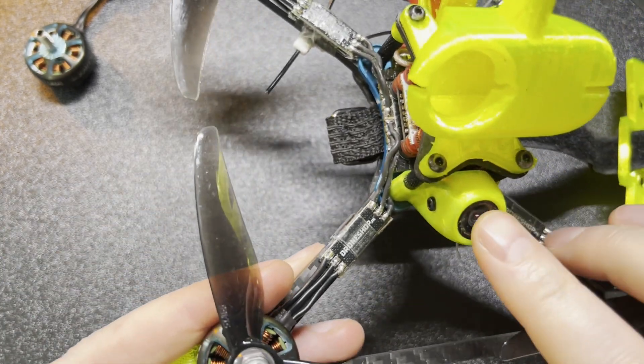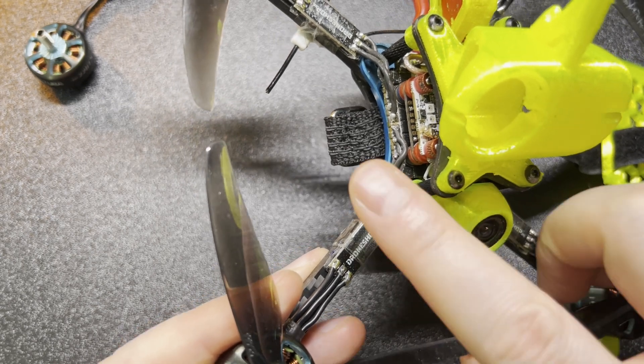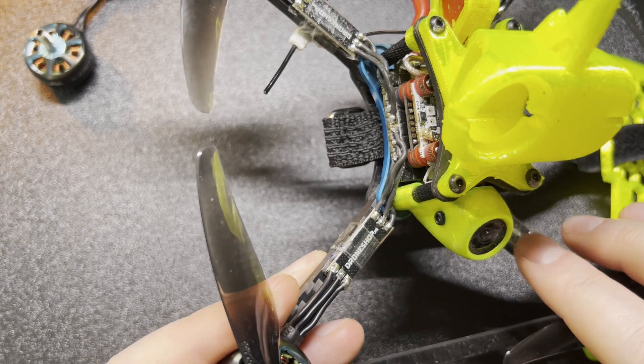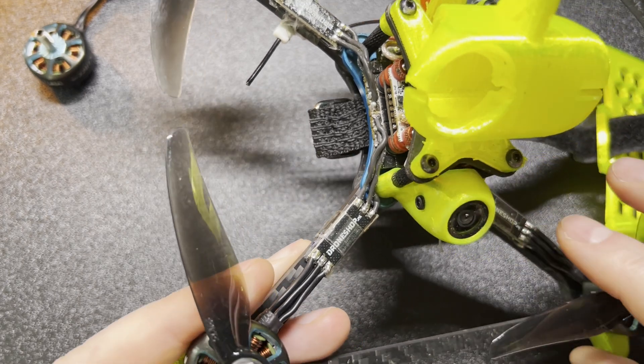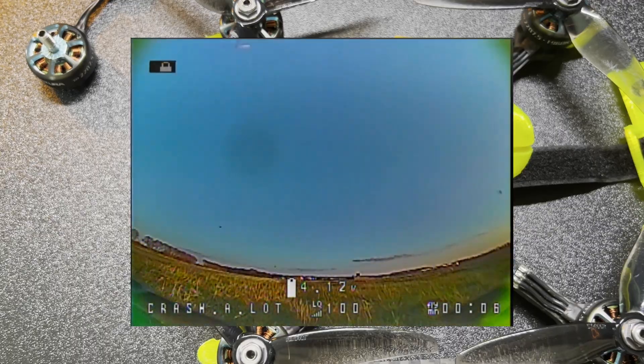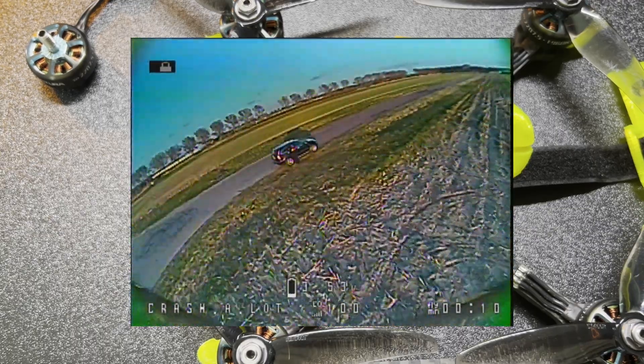This quad of course is running the Foxeer Predator — one of the best cameras there is. It's also running a Foxeer stack: there's a Reaper ESC, an F7 V2 flight controller, and of course my Ghost receiver.